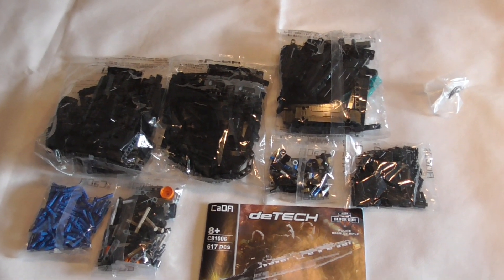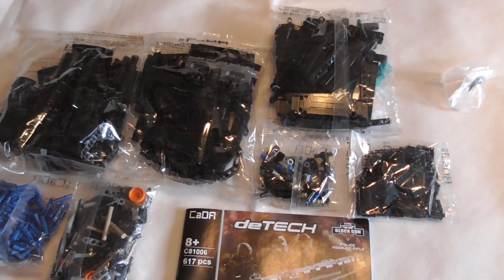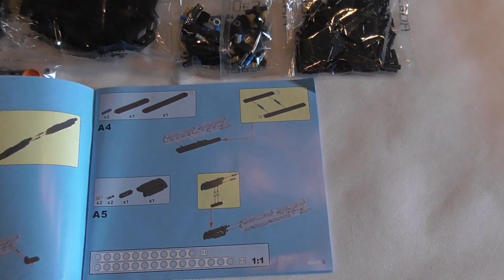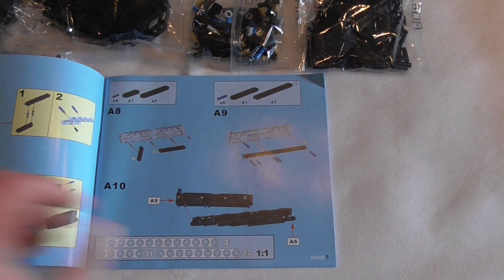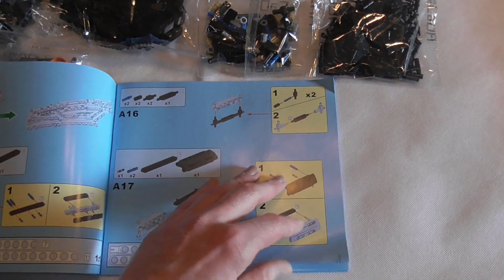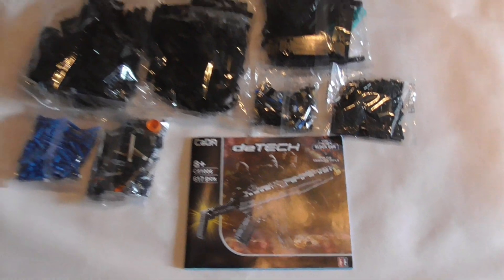Inside the box there are seven bags of pieces and parts, mostly black, plus one bag with three rubber bands and an instruction booklet. It's a typical Kata instruction booklet — old steps are grey, new pieces are coloured. It's a little small in size but I should have no problems.